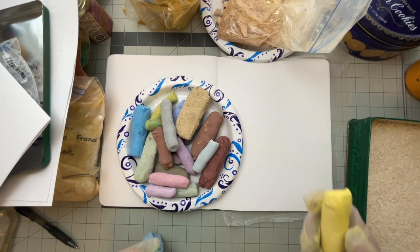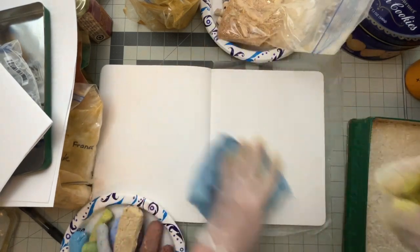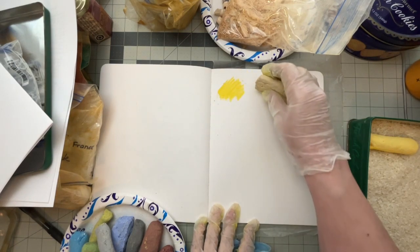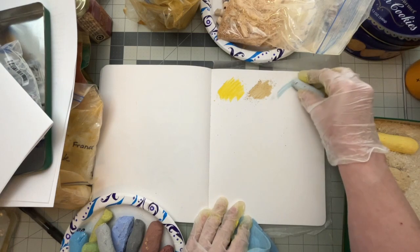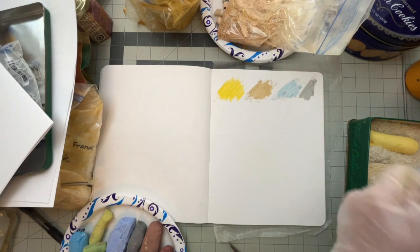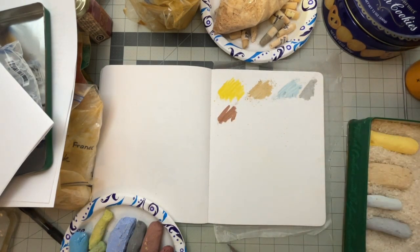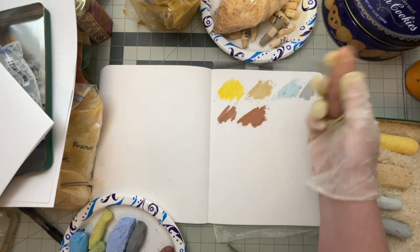I didn't even bother to label these because I pictured using them outside — I can just go after the paper and I'm not too worried about names. This one was really rough; it was too wet when I formed the log or the roll, so it's got some rough edges on it. What I did was put together a whole handful of the little ones that were all the same color, like all the grays, and made a big one. You can see how the size of these would be great if you were outside and wanted to do something really large.